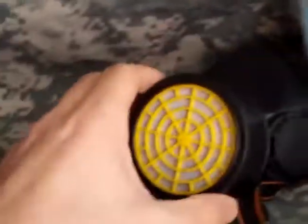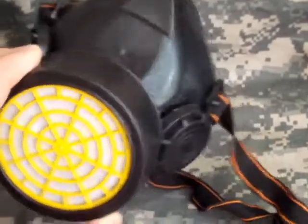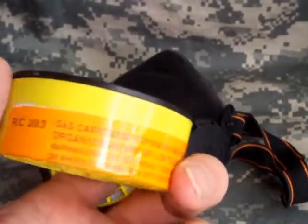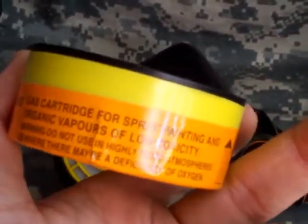There's 50 of these blue ones in here — I think there's 50, maybe 100, but I think there's only 50. And then I got this basic breathing apparatus type thing. It has an extra cartridge for it, an RC203 gas cartridge for spray paint and organic vapors.